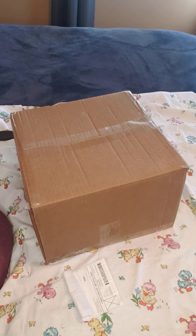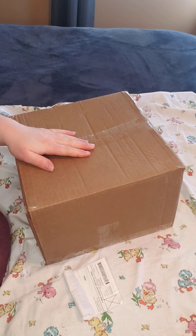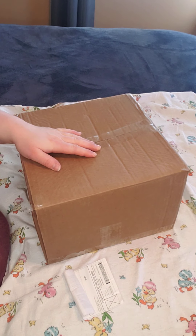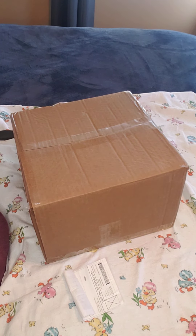Hello everybody, welcome back to my channel. This is Crystal and I have a Reborn box opening to do today. I've actually had this baby for two weeks and life has just gotten in the way. I haven't had time to do any kind of videos, unfortunately.